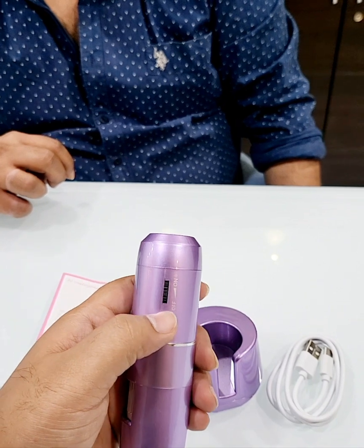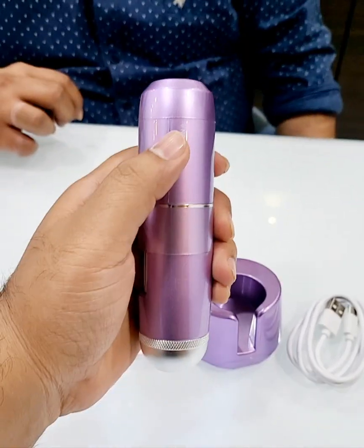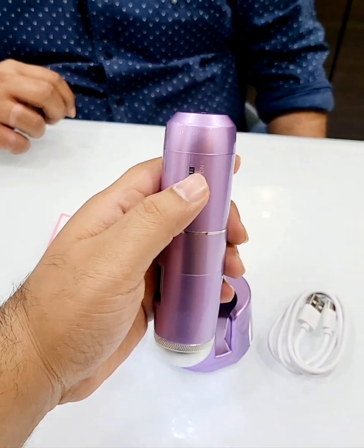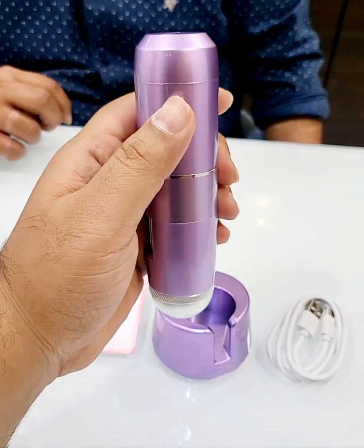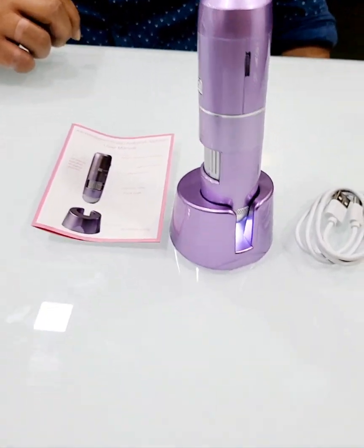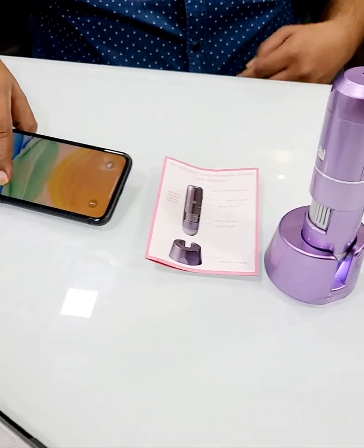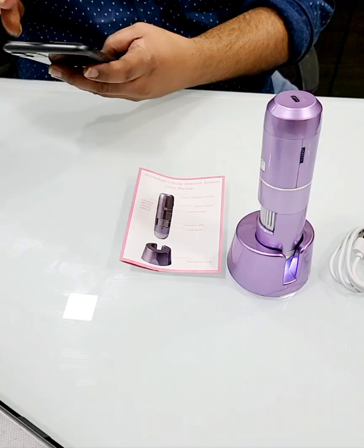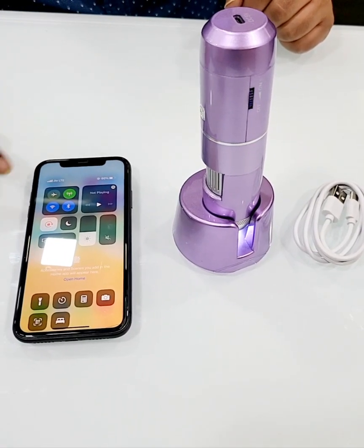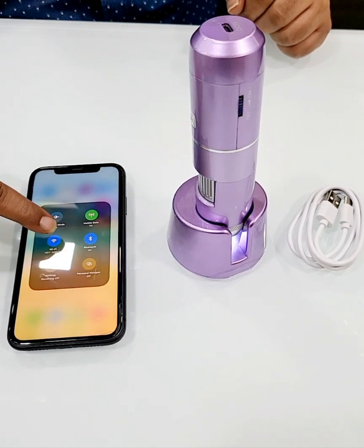To connect it, we'll first switch on the device — you will just see the light coming out. Rotate it upwards to increase the brightness. Now on your phone — for example, we have an iPhone — we'll switch on the Wi-Fi of the iPhone and try to connect it.